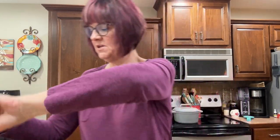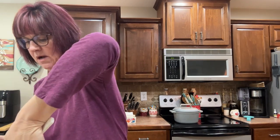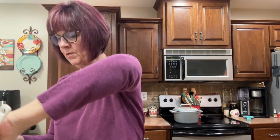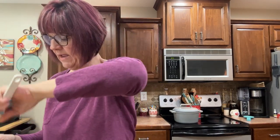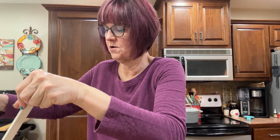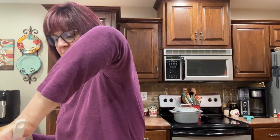We're going to give that just a little bit of a stir to get it mixed up. So far super easy. Now I'm going to go ahead and add in four cups of water. You can add chicken broth or beef broth if you want just a little bit more flavor.